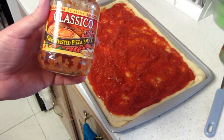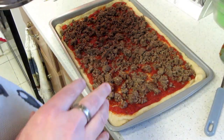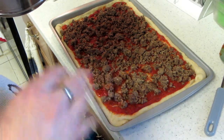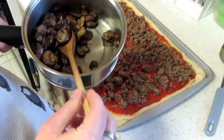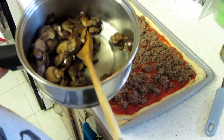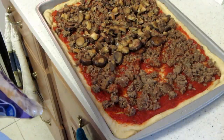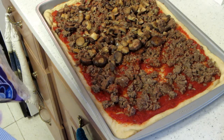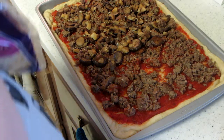We have spread on the hamburger, garlic, and sausage mixture. Now we're going to add about half of the portabella mushrooms. Mushrooms are on. We have now added some fennel seed because my wife likes fennel seed. We're going to finish this off by topping it with the cheese.